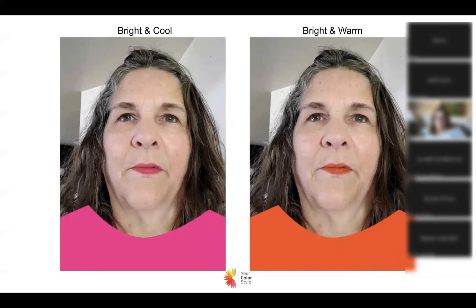Bonnie has bright and cool on the left and bright and warm on the right. Right away, bright and warm is not correct. The blue-base pinks on the left actually look pretty great — they're a little strong, but it could just be the color choices I used. We have soft and warm on the right and soft and cool on the left, and the warm colors are certainly not correct, so we're definitely looking at cool undertones here.